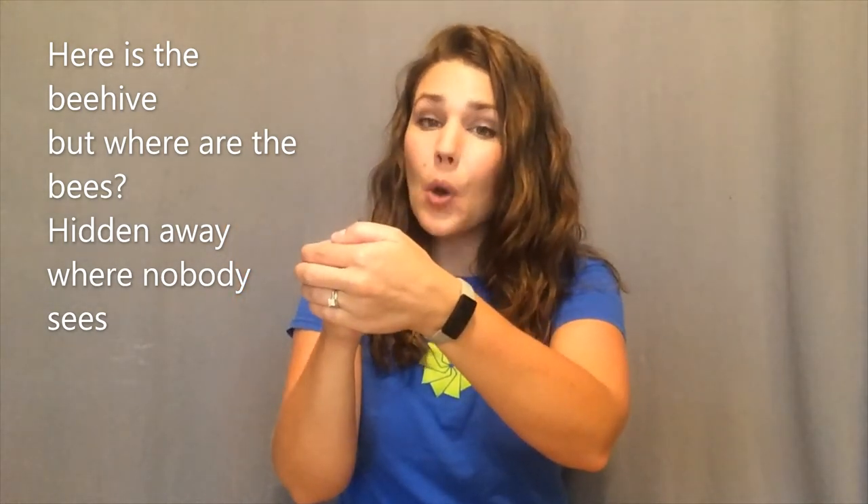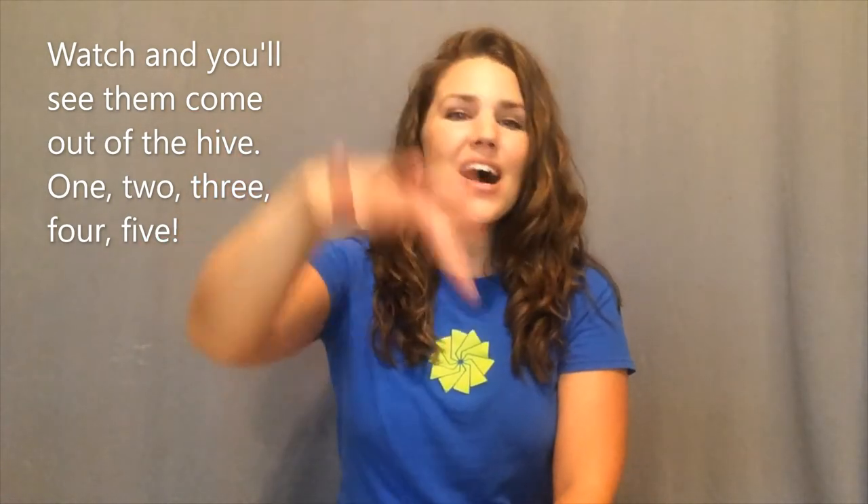Let's do that one again. Get your fist ready for your beehive. Here is the beehive, but where are the bees? Hidden away where nobody sees. Watch and you'll see them come out of the hive. One, two, three, four, five! Buzz!